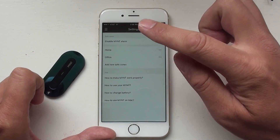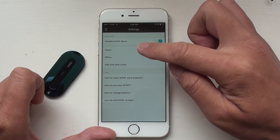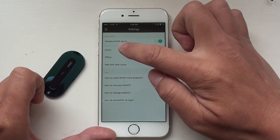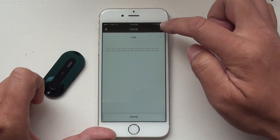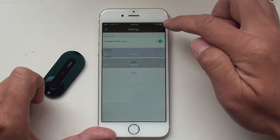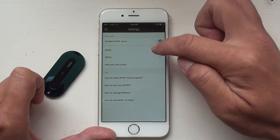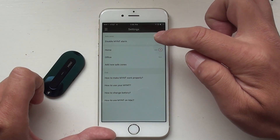You can add locations. At this moment, we only support Wi-Fi to identify the location. In a future release, we are going to add GPS location as well. For example, for home — my Wi-Fi zone — I just add my Wi-Fi. As long as I'm in my Wi-Fi zone, Mint is not going to give an alarm.